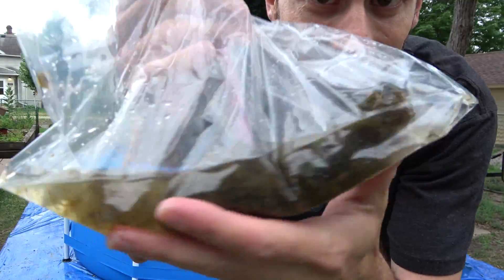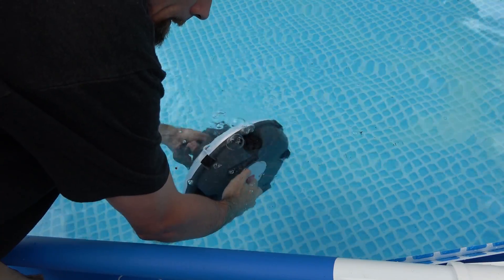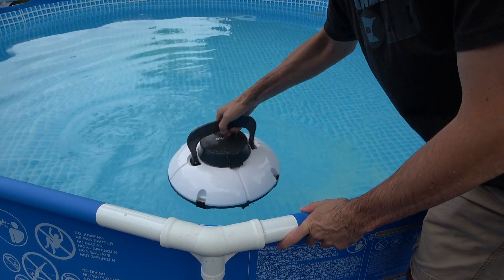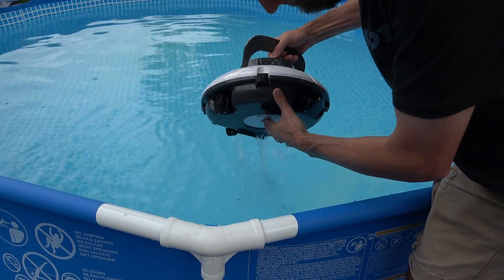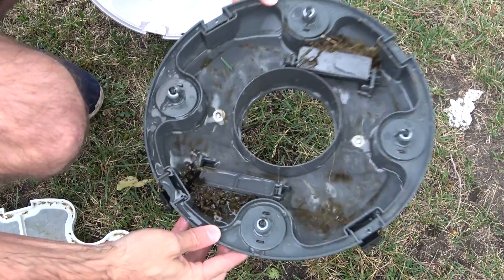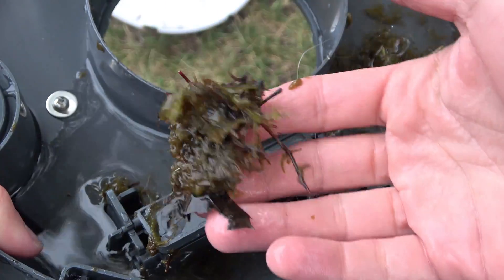Now let's test the green stuff from the lake. You can see it definitely picked it up.